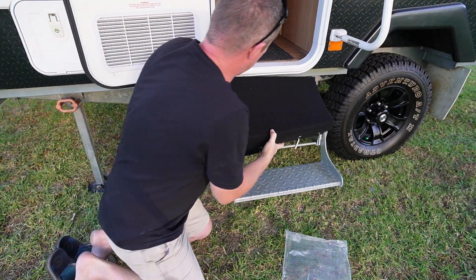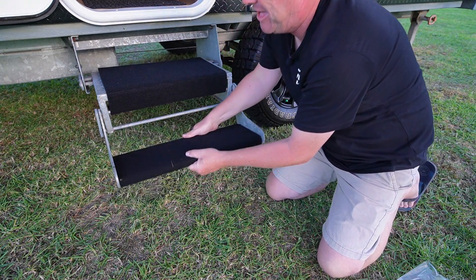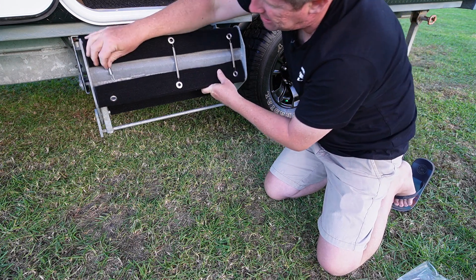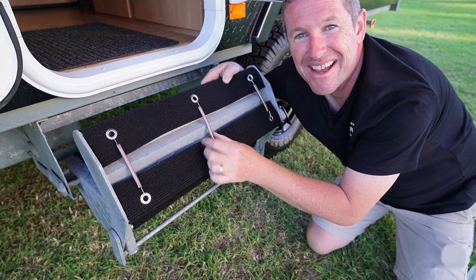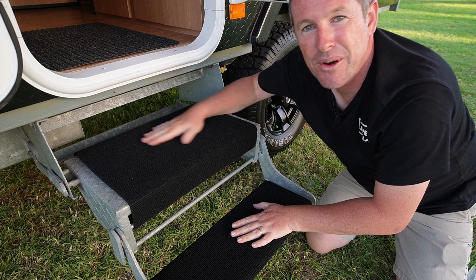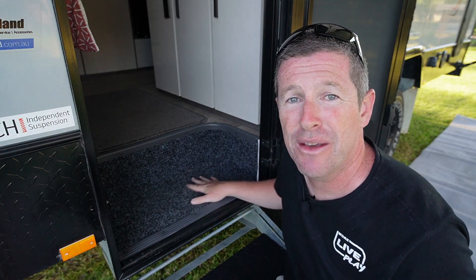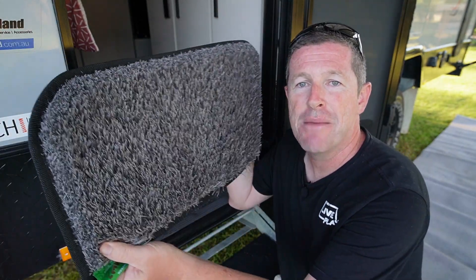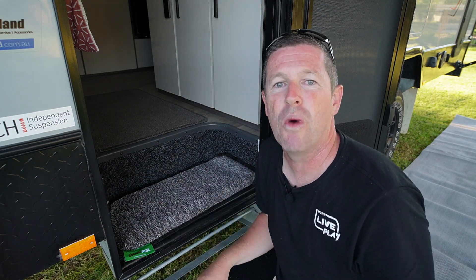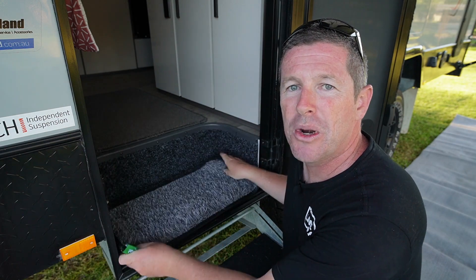With the springs removed, you simply slide the cover on, wrap it around, and then secure the springs back in from underneath. It's easy to show with the lower cover — slide it on, flick the step up, and pop the springs in. Just like that the springs are in place and this step cover isn't going anywhere. These step covers most importantly stop you slipping off the steps when you get out in the middle of the night. I've also got a muck mat step insert which I can simply shake out while camping to keep things tidy.